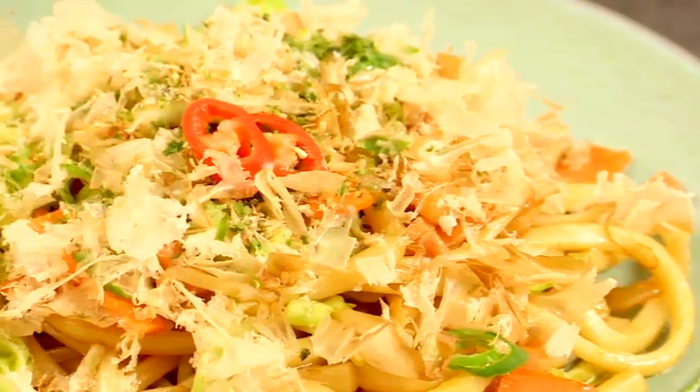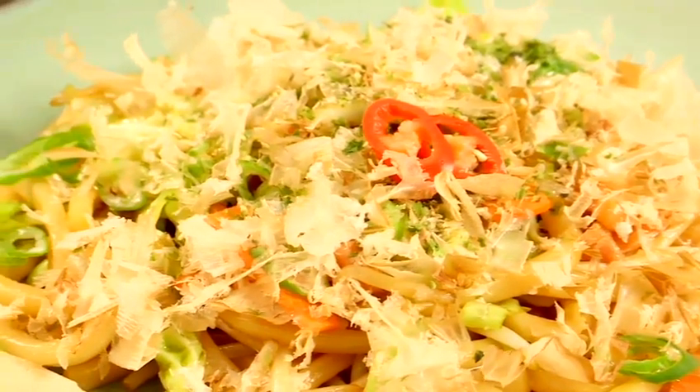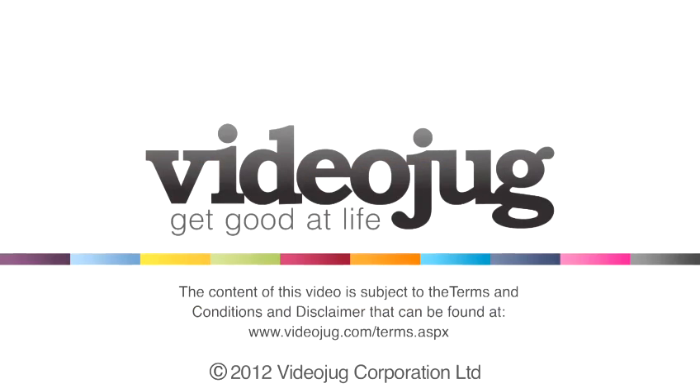That's how to make yaki udon. See you next time, thank you.